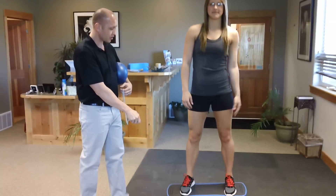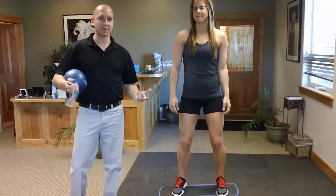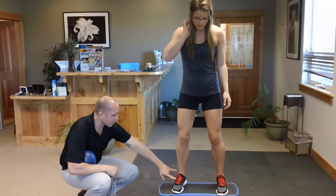So with the iJoy board, you just turn it on, and what's great about this device is it works even better than most balance devices — the old wobble boards that you used to see. So you can see right away, ankles are going crazy.